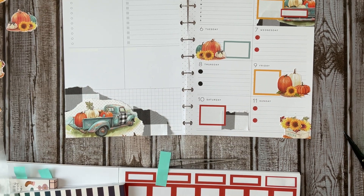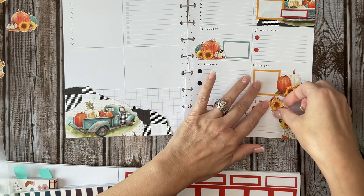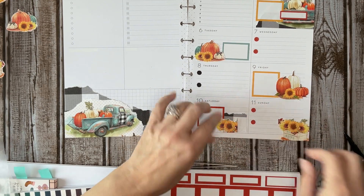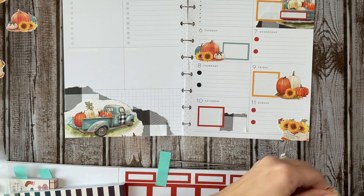Let's see what else we have — I want to leave some of these for this side of the page as well. So there is this. I think what I'll do is just come over here and cut this out a little bit more.